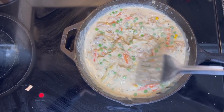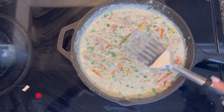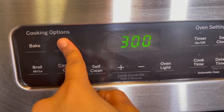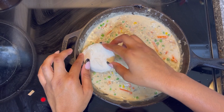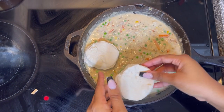Once it's looking like this, it is time to add on your biscuits. Make sure you preheat your oven to 300 degrees. The type of biscuits she is using today are flaky — you can get them for about 89 cents. These are my favorite type of biscuits, they are so good.